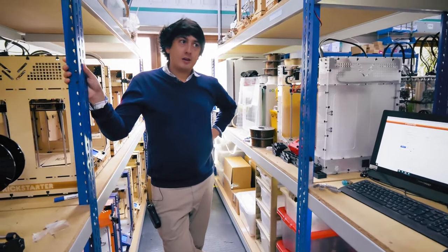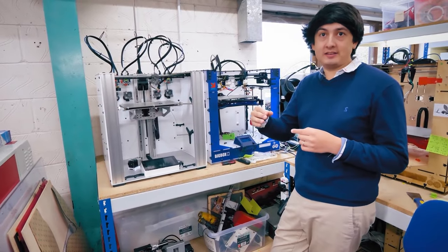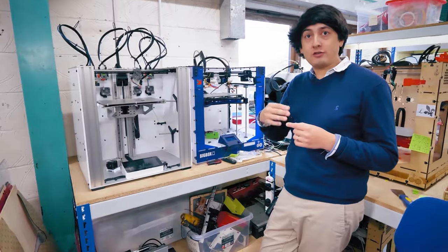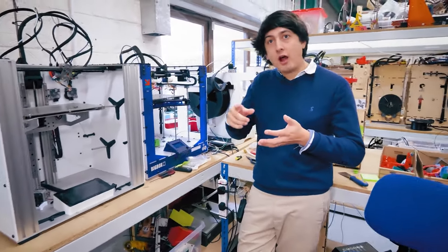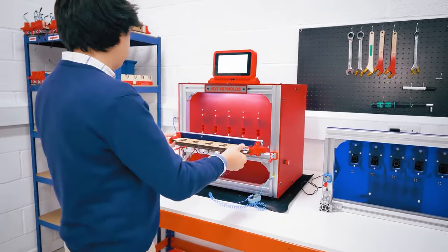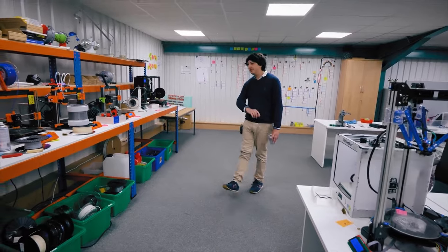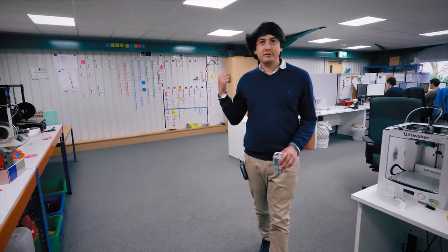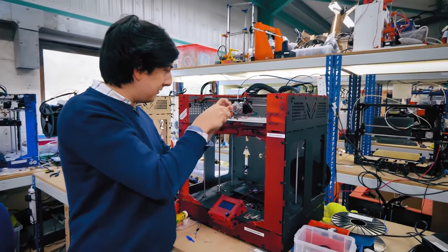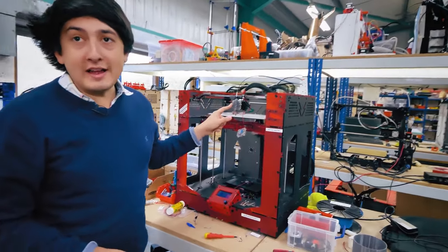Sadly, last week we saw the passing of Sanjay Mortimer. Sanjay is best known as one of the co-founders of E3D, makers of some very excellent high quality extruders and hot ends for 3D printers. More than that, he's remembered for his infectious curiosity and endless kindness. He was always eager to talk to anyone about their shared passion for 3D printing, and his work can be found in countless 3D printer designs — maybe even the one on your workbench. If you have a special memory of him you'd like to share, E3D has set up a special Discord server just for folks to chat about Sanjay and his passing. You can find the link down in the description.